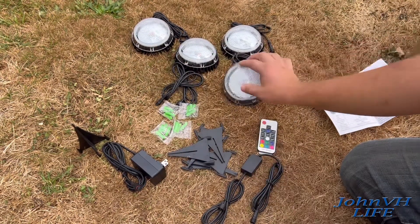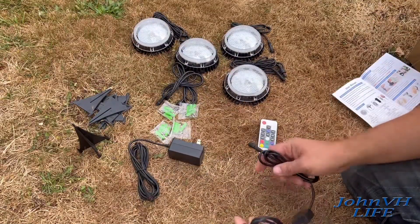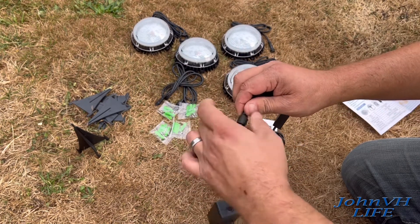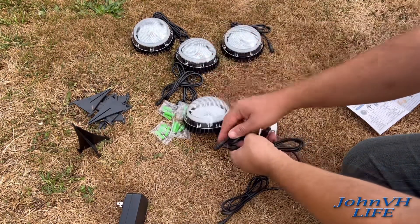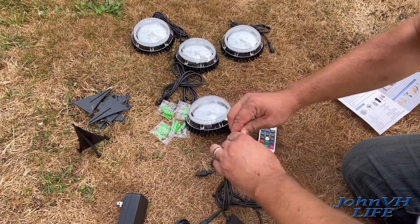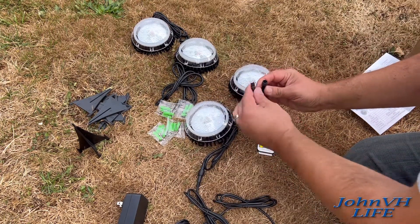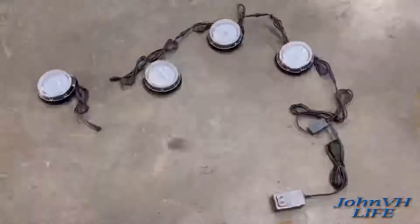You've also got wall mounts with screw holes for all four lights — we'll save those for a later time. What you do is plug this cable into here; they're keyed so they can only go one way. Nice weatherproof connection. Then this goes into the first light the same way, screw on the connection, then take the next cable and hook it to the next light, and so on.